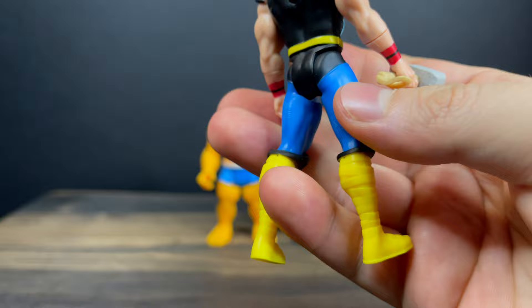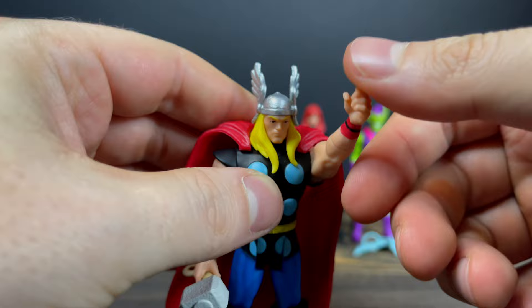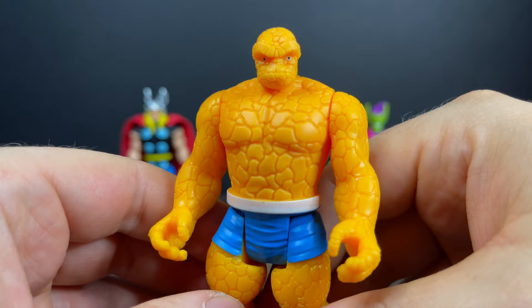The cape does come off — I didn't know that until I started fidgeting with the figure, but that's kind of cool. He totally reminds me of Thor from the Marvel Superheroes line by Toy Biz. Pop the cape back on if you don't like that look. He basically has seven points of articulation, give or take, if you count the forearms and arms.